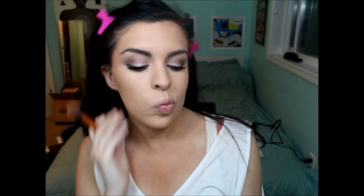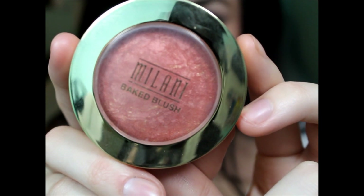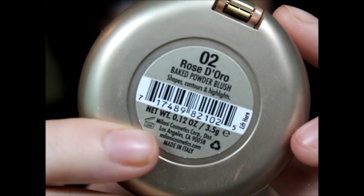After that, I'm going to go in and contour. I used the Revlon Photo Ready Matte Bronzer — I didn't film a clip of the product, oops. I'm using the Real Techniques contour brush, and then blending it out with the Real Techniques buffing brush. Then I'm going in with my blush — I'm using this Milani one called Rosie Odoro. I'm putting that on the hollows of my cheek and bringing it a little bit onto the apples of my cheek.